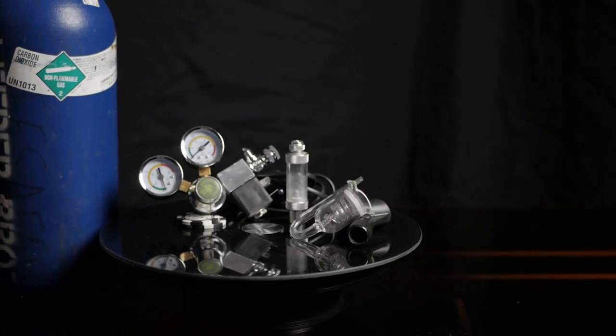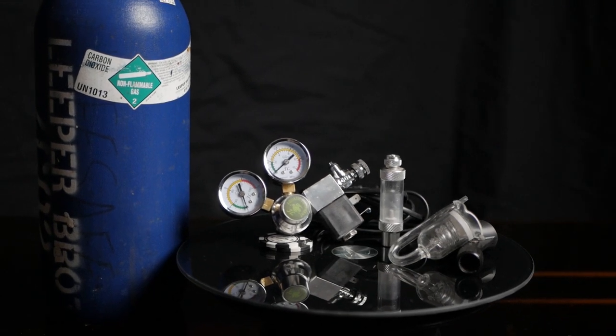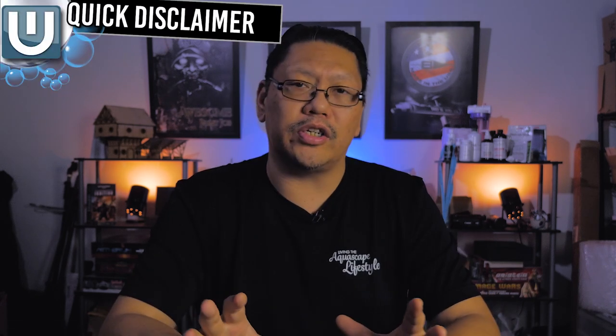Let's jump into it. You got all your CO2 equipment, or you know what to get, but you just don't know how to start. You keep hearing about dialing in your CO2 — it's going to take a few weeks. I'm going to show you how I do it so you'll be able to figure out how to do it yourself. This is about pressurized CO2, meaning you're getting pressurized CO2 in a bottle and diffusing it into your tank. This has nothing to do with DIY CO2 or passive CO2.